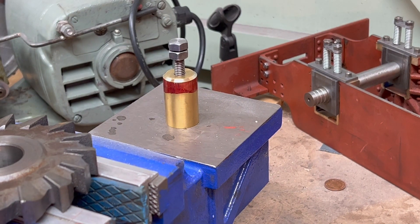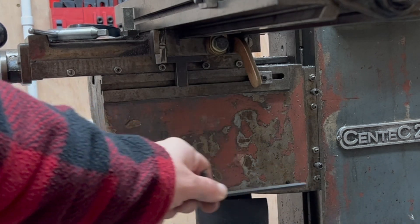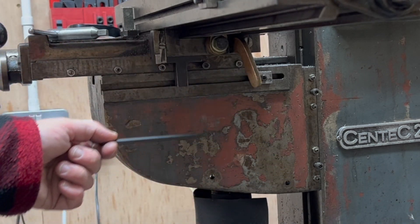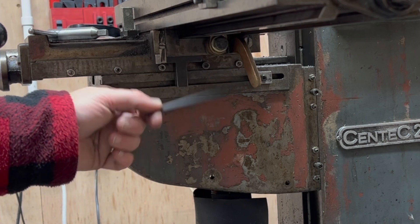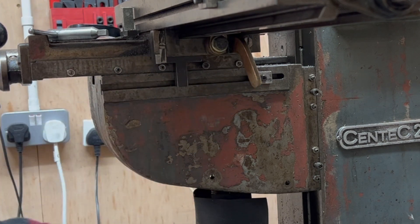And there we go — baby's first machinist jack. If you remember some time ago I replaced the slightly bodged lever system here that was in place for the quick traverse, which I just generally don't use.